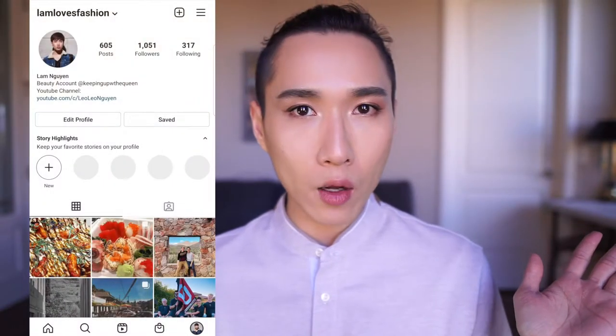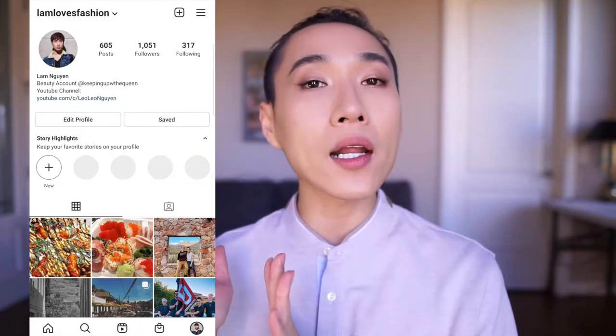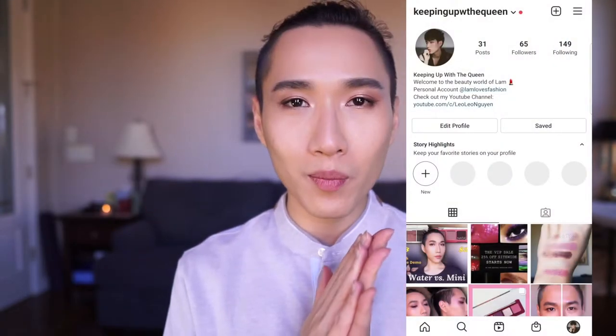Before we begin, if you like this video and my content, please make sure to give it a thumbs up and subscribe to my channel so you don't miss out on my future uploads. I also have two Instagram accounts — one personal and one beauty-dedicated — so make sure you connect with me on Instagram. I have a few Replica fragrances videos on my channel and I'll link them all down in the description box.